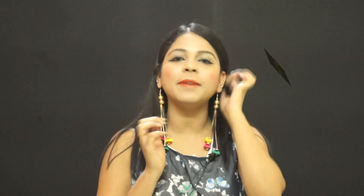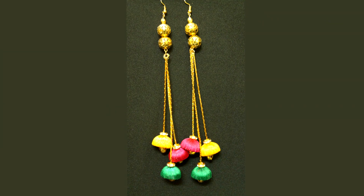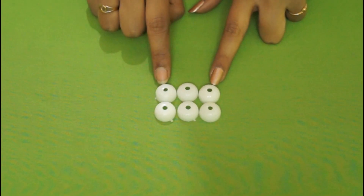Hey guys, welcome to Glamorastic! My name is Geeta and today I'll show you how to make these awesome Kashmiri Jumkis. These Jumkis are extremely chic and stylish and not like the traditional silk thread Jumkis that we often get to see in the market, and these can be worn with both ethnic as well as Western outfits, just like I did.